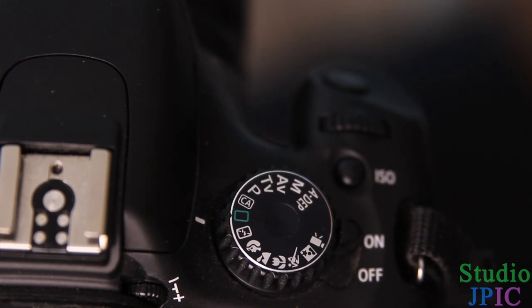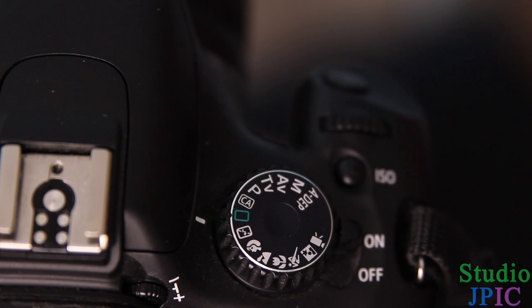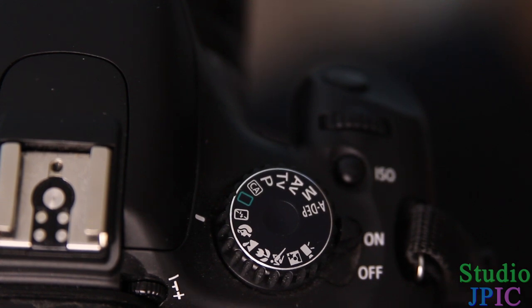Now, another mode which I really like, which is right next to it, is the no-flash mode. Each camera could have it set up differently — I recommend you look in your manual to find it out. But it's the same thing as the automatic mode, except you're telling the camera: do not use the flash.